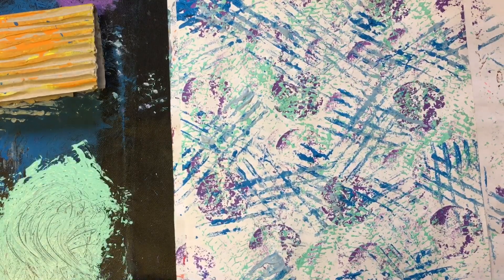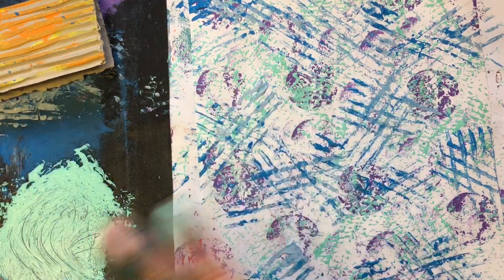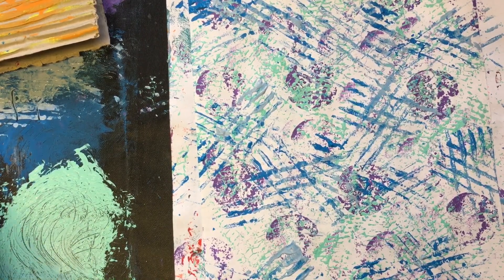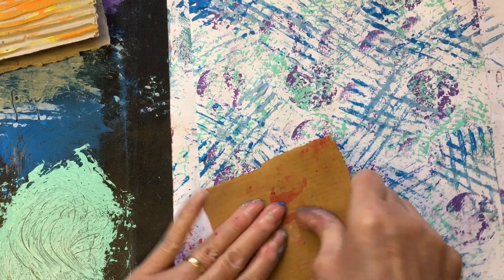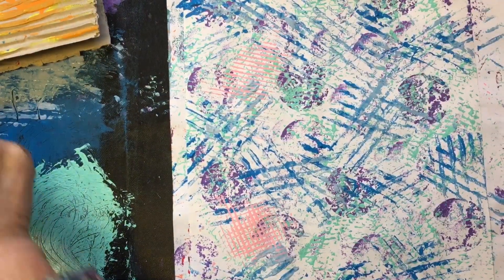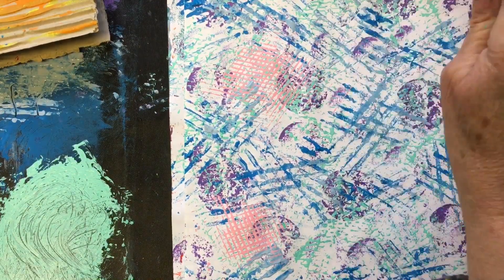The last color I put on was the pink and I just went — just look at the state of my fingers. Yeah, I love it. Use the thinner narrow lines. How lovely is that!